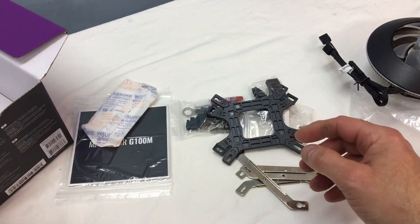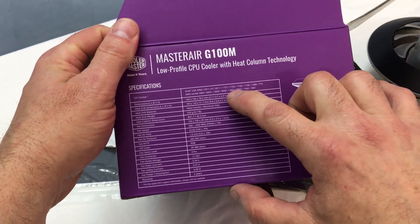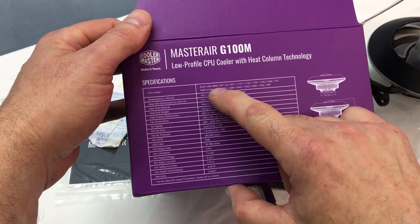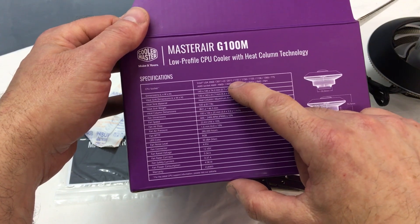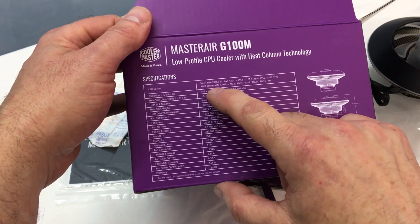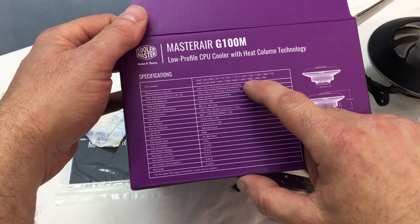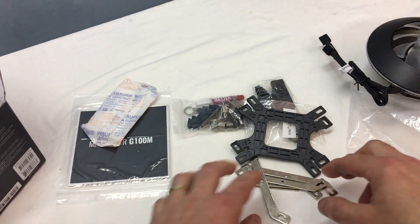Let's go ahead and look at the side of the box for CPU socket coverage. For Intel we've got LGA 2066, 2011 v3, regular 2011, 1151, 1150, 1155, 1156, 1366, and 775. Then for AMD sockets: AM4, AM3+, all the way down to AM2, and then FM2+, FM2, and FM1. So we've got a really wide range of sockets that this thing will cover.